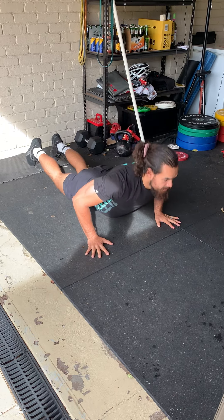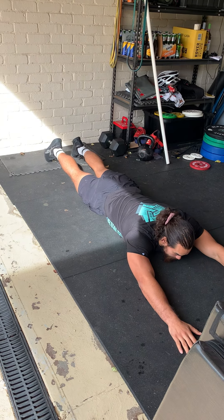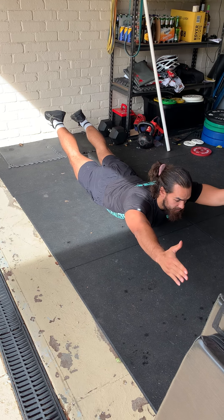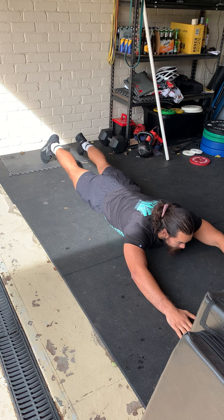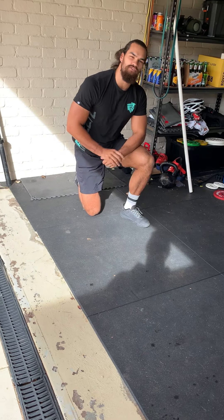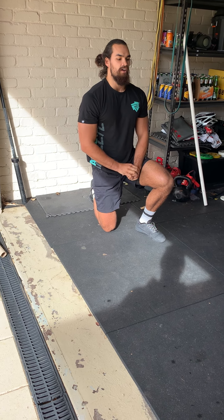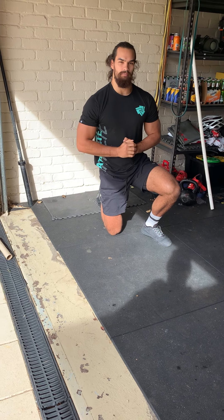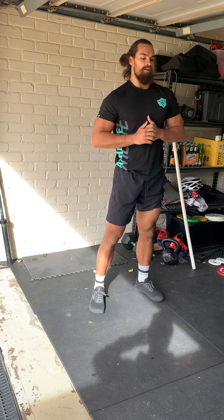20 superman lifts — roll over, legs straight, arms straight overhead, then bring your chest off the ground and your feet off the ground. That's one rep. And then 10 strict pull-ups, chin above the bar or over the rings. Or if you don't have the means, do your backpack rows. That is the Bear Track workout.